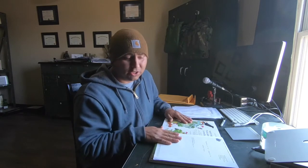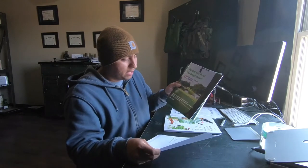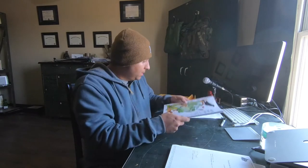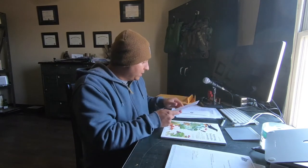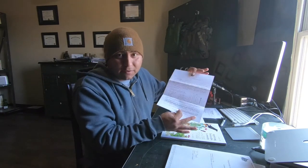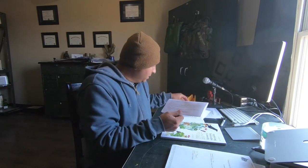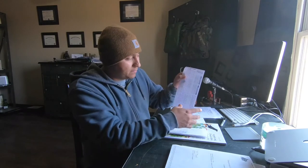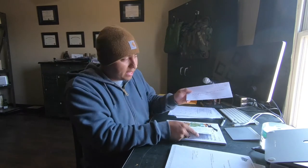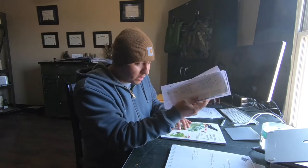So once you get your booklet — and I really didn't need the ornamental/turf one, I have it just in case — this Applying Pesticides Correctly is really the only one that you need. It comes with an application, which I've already filled out. You submit your application with your answer sheet and $20. Here is my answer sheet — I've completed it, it's good to go. Here's my envelope — put this all in here with a $20 check.